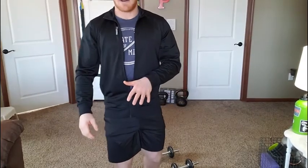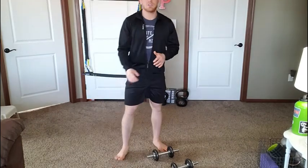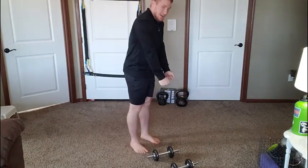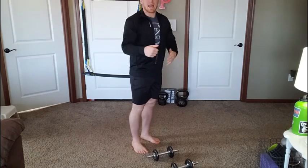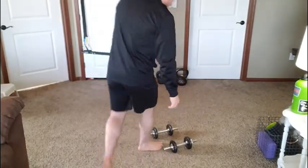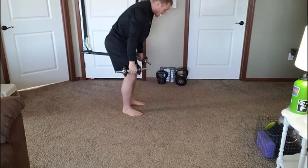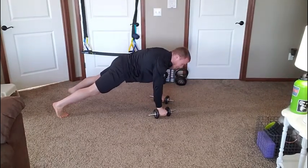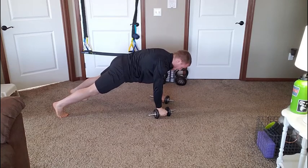For the purpose of today's workout, you're doing a man-maker without a push-up. Sometimes you'll get down into plank, do a push-up, and then go through the man-maker — but not today. We start with the dumbbells standing, then crouch down, put the dumbbells on the floor, and step back.